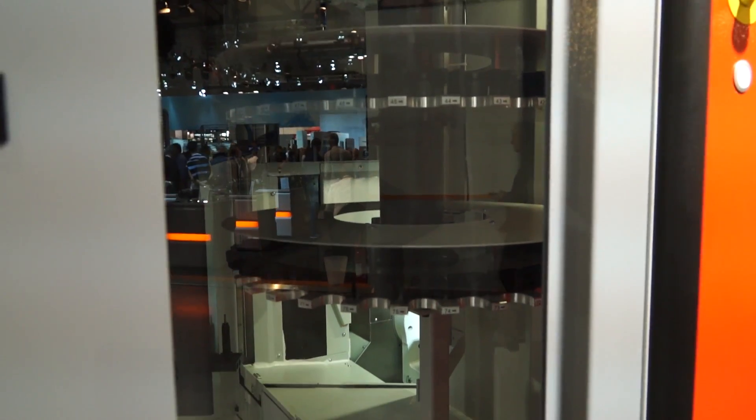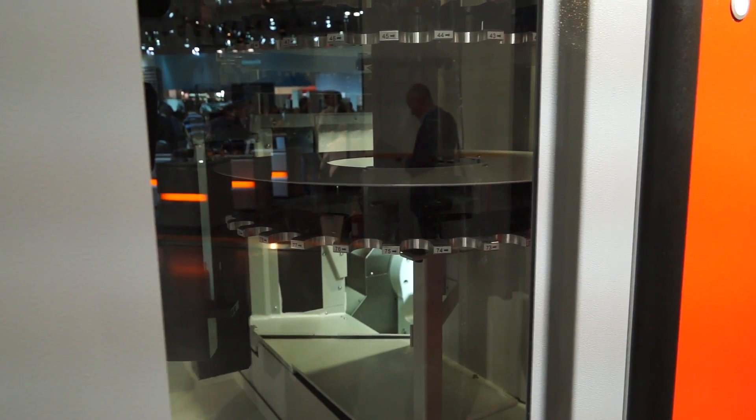Does this machine come bigger? Do you have an HSC 800 and a 900, or is it just the 600? No, we have a smaller one — the HSC 500 — also a smaller HSC 300, and a bigger one, the HSC 800.